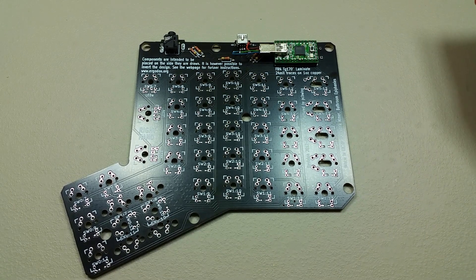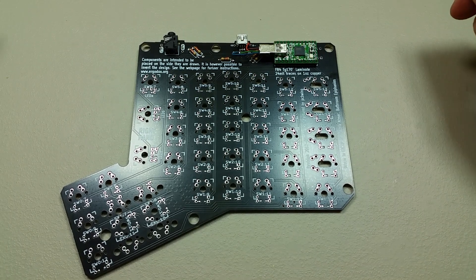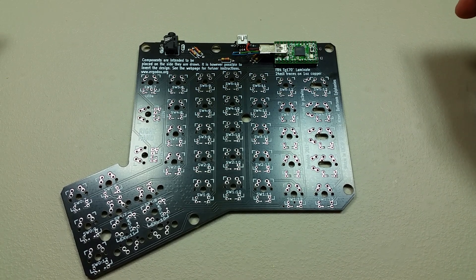Hi, welcome to the next assembly video for the Ergodox. In this video it's time to install the switches, the Cherry MX switches.